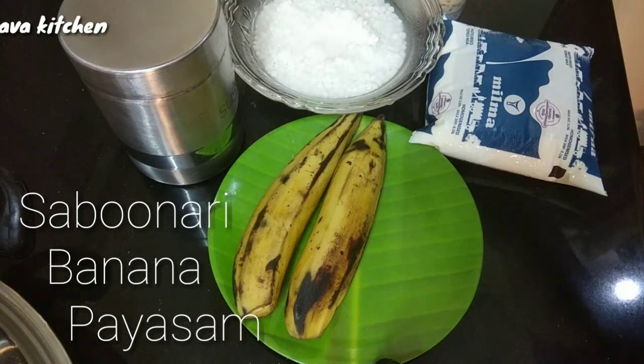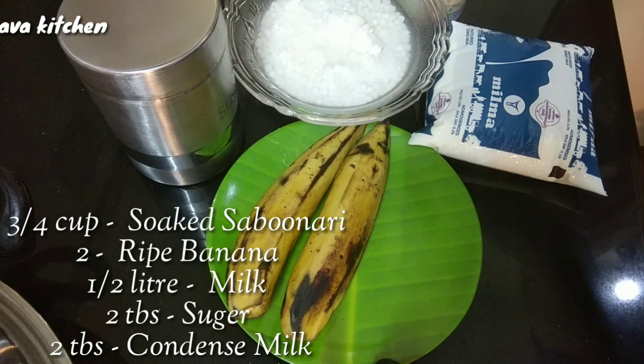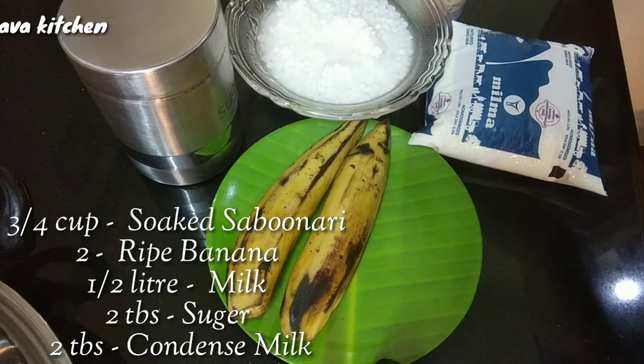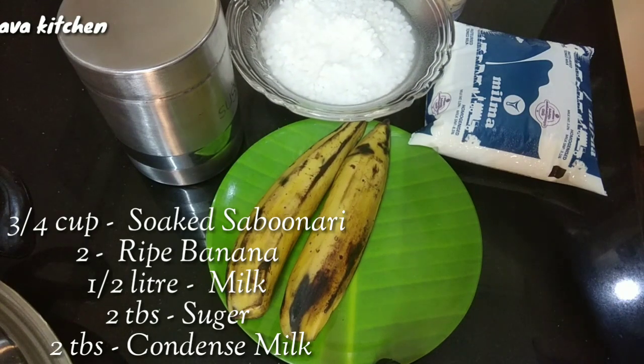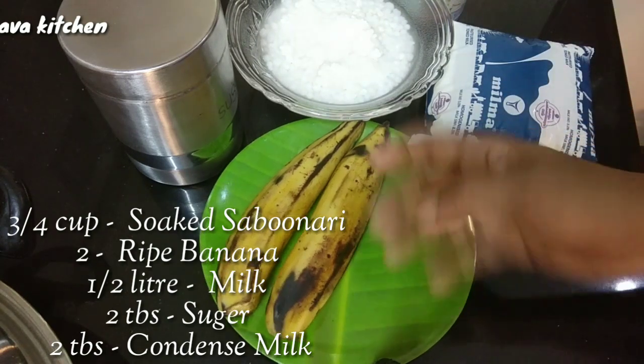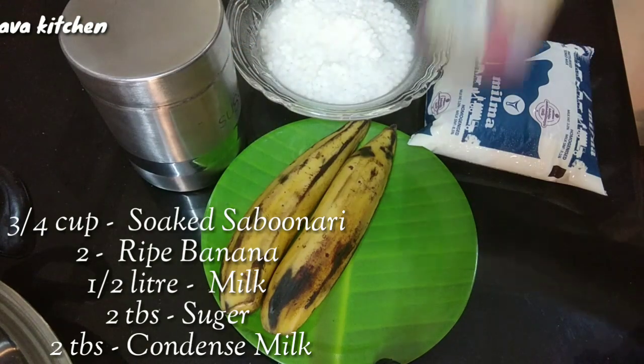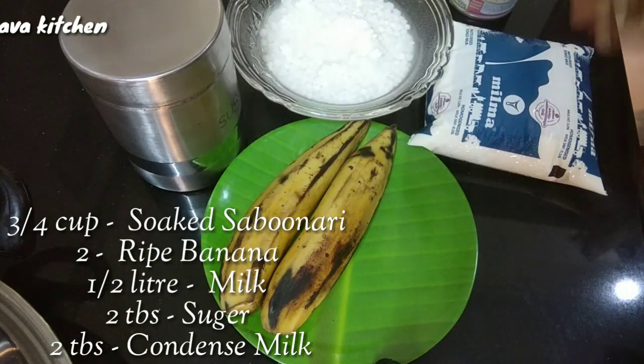I am going to make 3 cups of sabunari. I need to use a small pan. We have two pans: a 50 ml and a 6 litre.